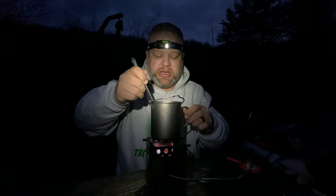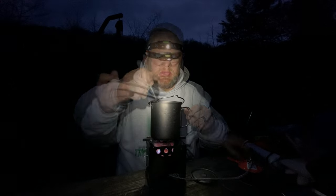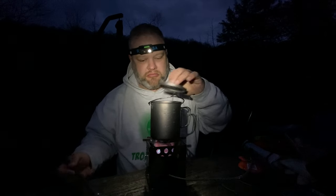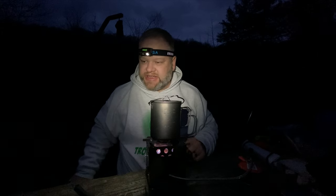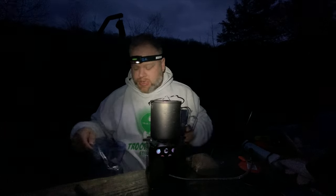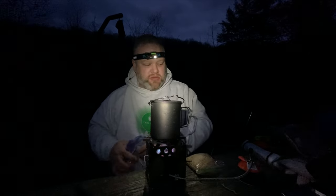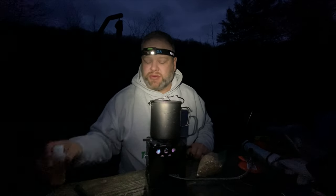These are hydrating really nicely. This is just a really quick, easy dessert you can enjoy out on the trail. Once this gets done cooking, I'm going to add some granola to the top of it and about two tablespoons of apple cider vinegar as well.